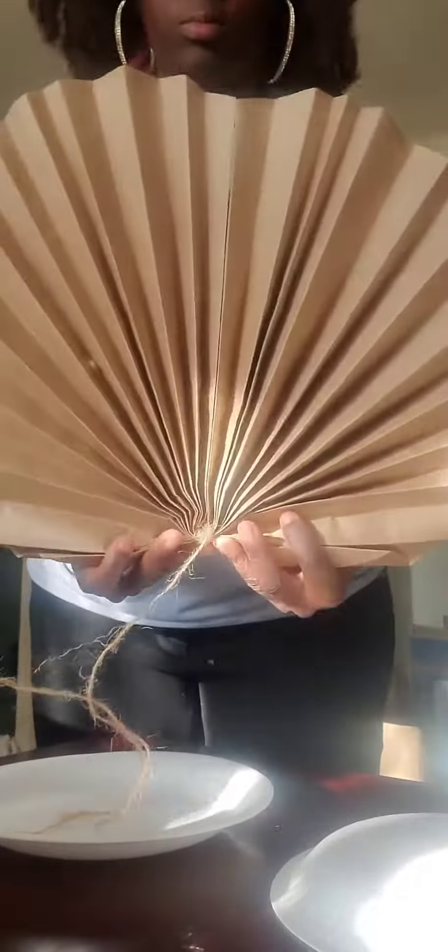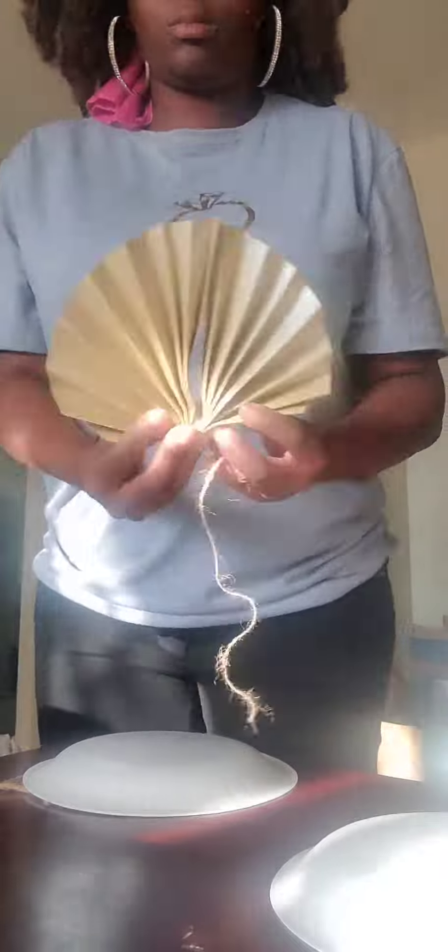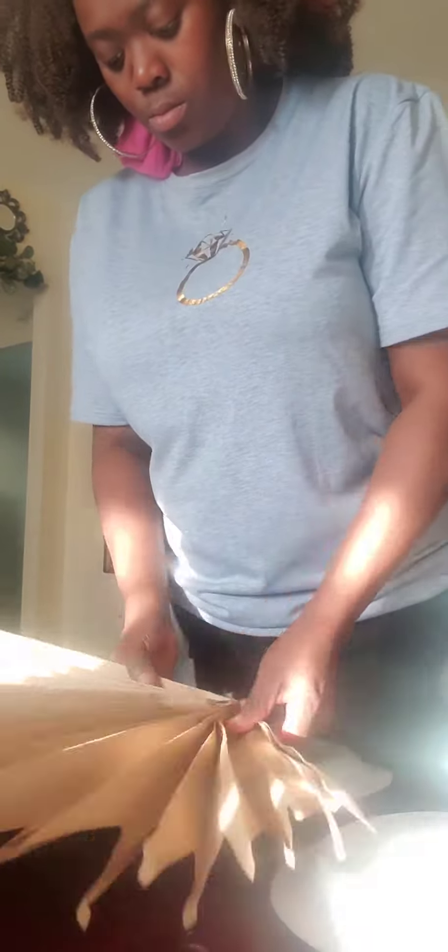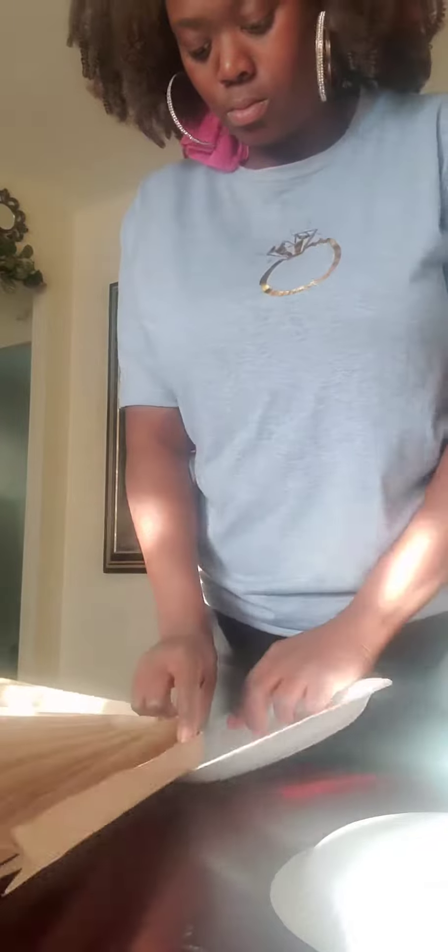I just wanted to show you how I did these nice paper fans that I made and attached them to a paper plate. In case you want to display them somewhere and you don't have a floral block or anything like that, you can take all these different ones that I've made previously and glue and staple them to a plate to create a base.